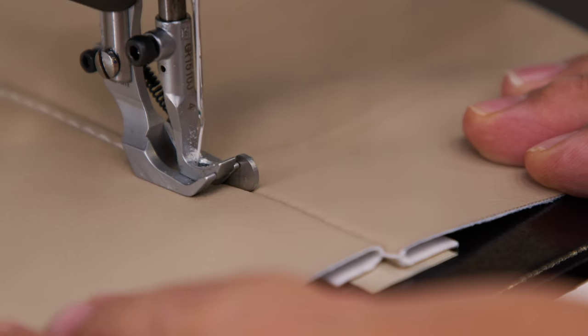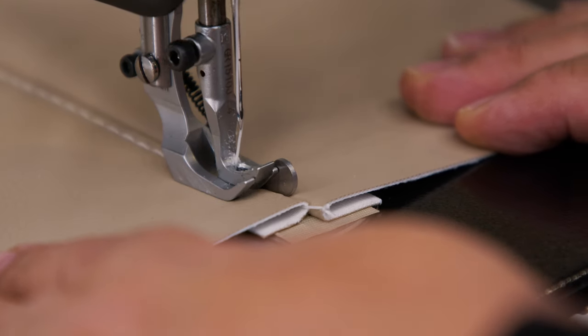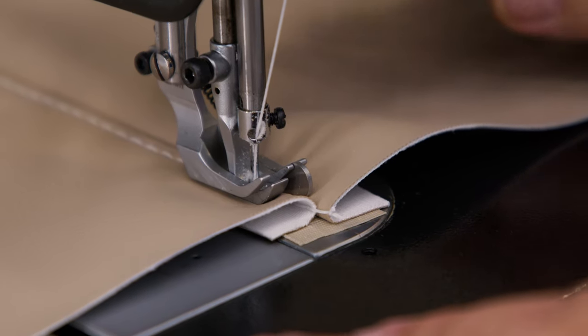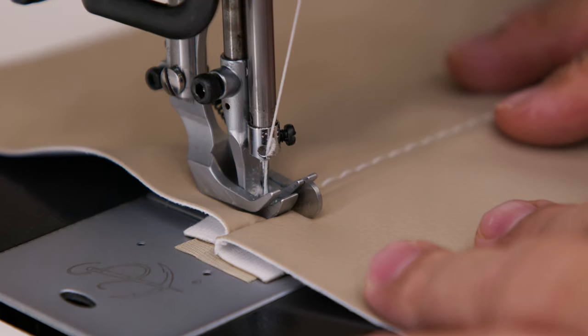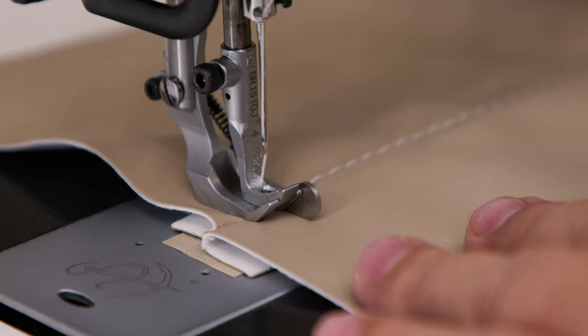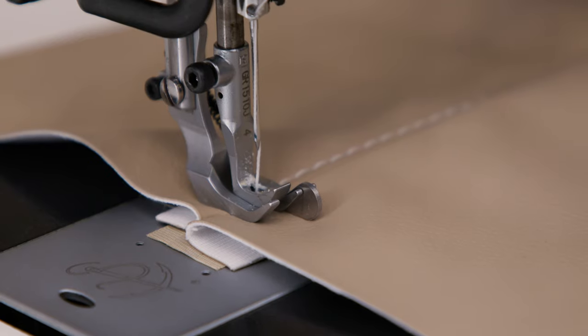When we reach the end, we're going to bury the needle and pivot on the needle to create a box end. However, in most situations these panels are sewn to adjacent panels, so this would not be necessary. We're rolling the balance wheel by hand and using the reverse lever so the needle is buried a consistent distance on the opposite panel.